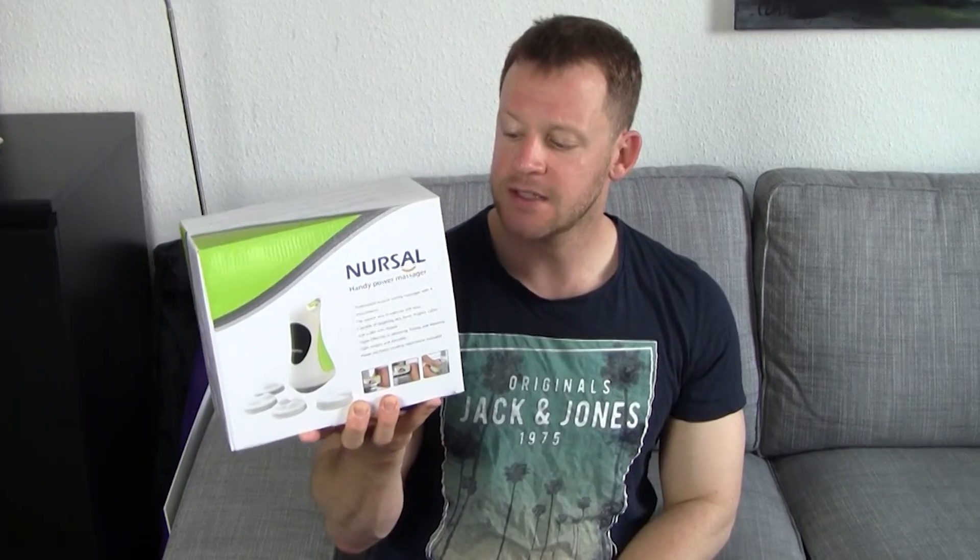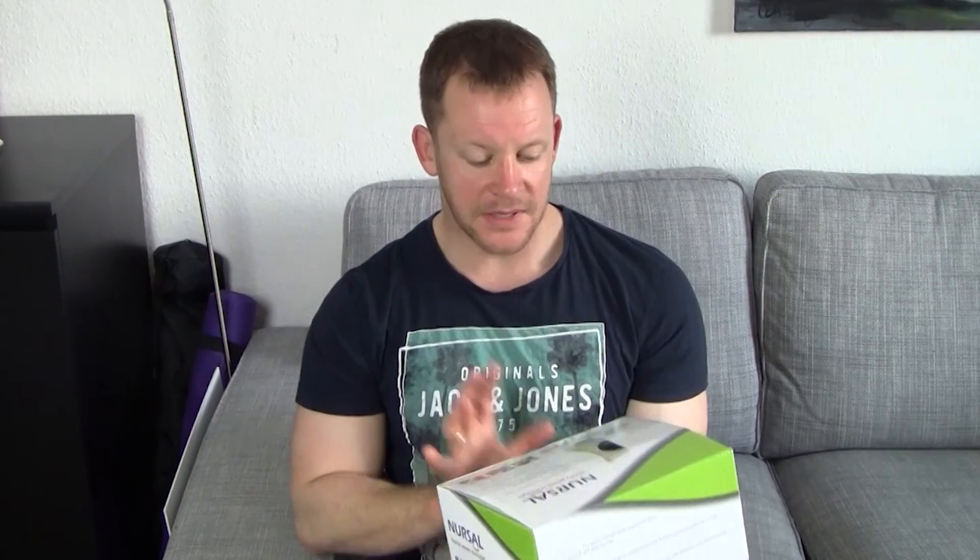I once again turned to Amazon and got myself this from the same company. This is called the Nursal Handy Power Massager, and it's a similar concept without the percussion, which is already a good start. It's a bit simpler but offers a lot of the same promises — muscle relaxing, a bit of toning, getting rid of soreness, and so on. I really like that it doesn't have any percussion in it, because as you might see in the other video, I really did not like that part.